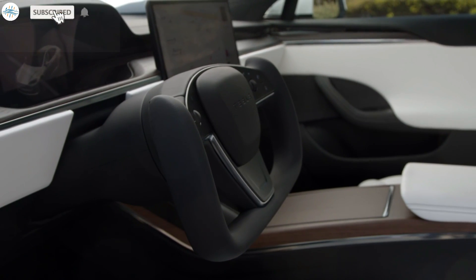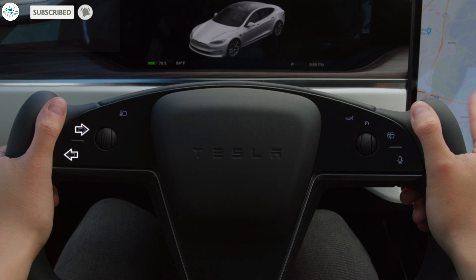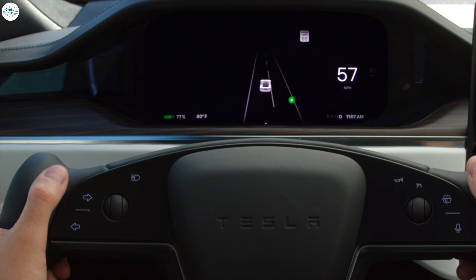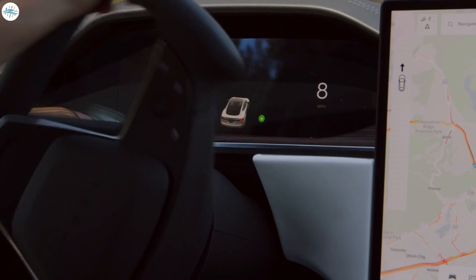Welcome to your new Tesla. Today we have brought you a detailed guide on all the aspects that the owner of a Tesla Model S or X would like to know. This guide will give a detailed walk around on all the aspects of your new Model S or X vehicle.